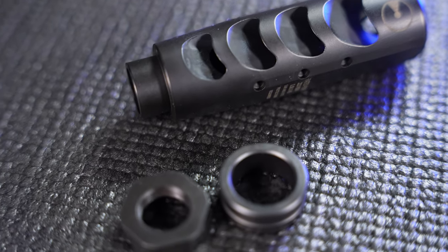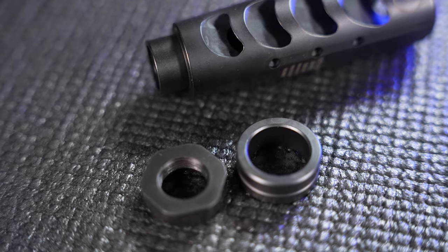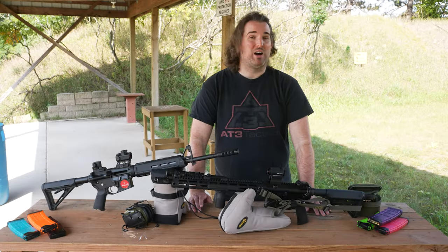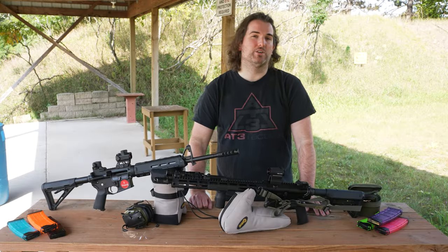Instead of using a crush washer typical of most AR muzzle devices, Ultradine uses a jam nut, which makes timing your muzzle brake very simple. You just need box-end wrenches. Check out this video if you're curious to see what that looks like.